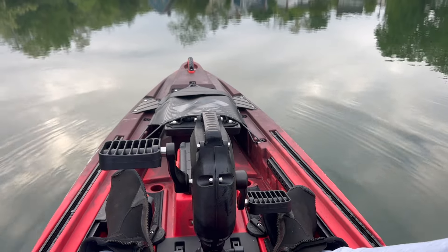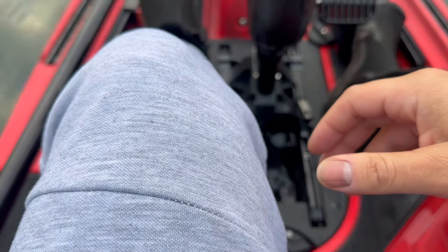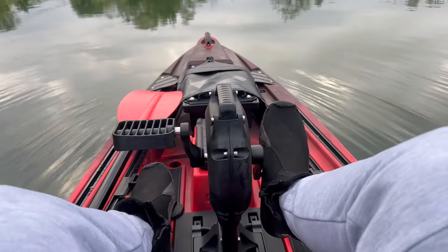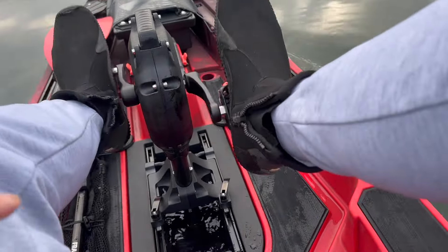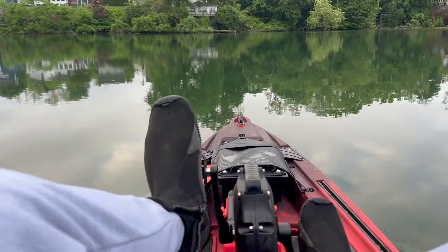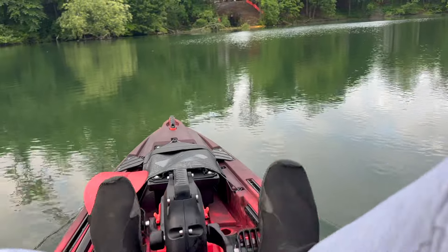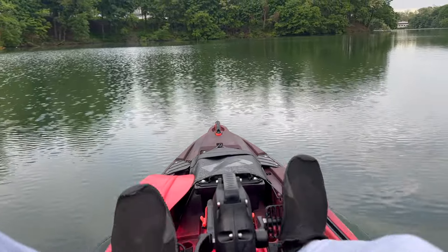We are out here guys. I have deployed the rudder, I have deployed the pedal drive — let's see how it does. We are treading — this thing is moving way better than paddling, I can tell you that.